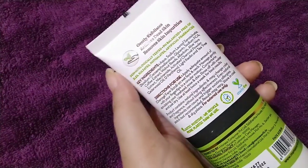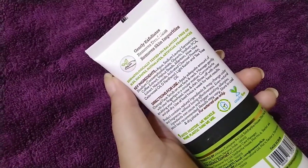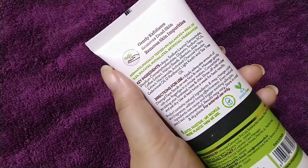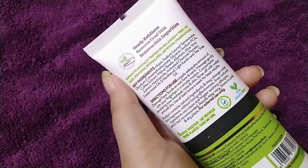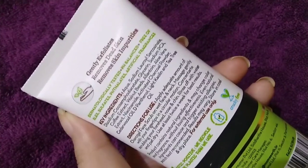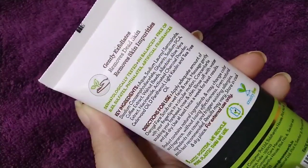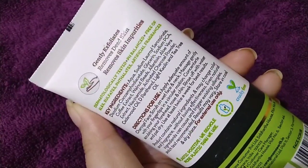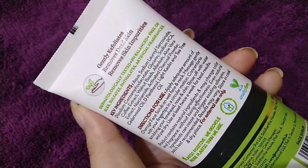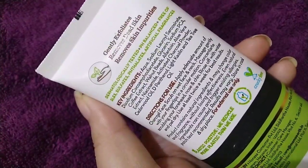When you use tea tree oil with any product, it helps kill bacteria on your skin. It also helps reduce excess oil secretion. The aloe vera gel in the face scrub helps minimize your pores and reduce oiliness if your skin is very oily. If you have hyperpigmentation or a lot of pigmentation, it helps reduce that as well.